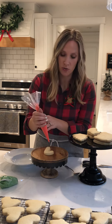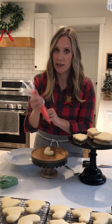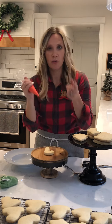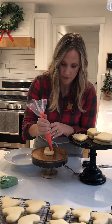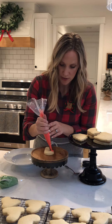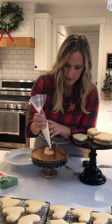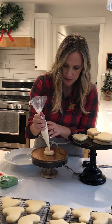The first thing you want to do is make squiggles back and forth in a Z shape, alternating red and white. So the first one I'm going to do some red, then grab white and do zigzags of white.